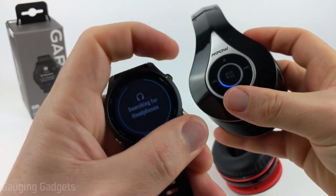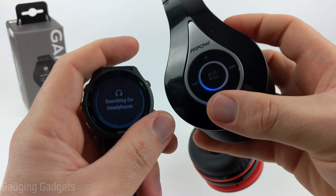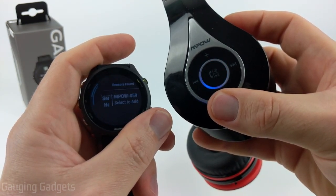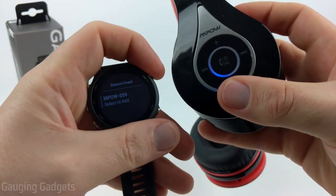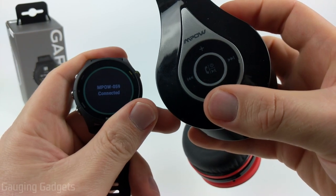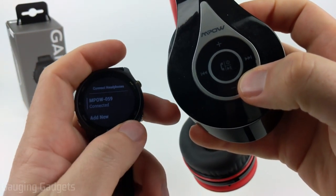Now I go back to my watch and it'll search for the headphones. You want to make sure they're close to each other. There you go — it found the headset. Go ahead and hit the start or stop button to select it. It'll go through the connection process, and then it's connected. The blinking stopped on my headset so I know it's connected.